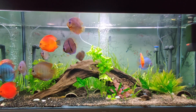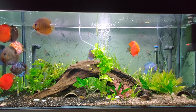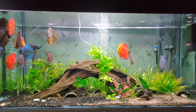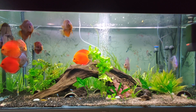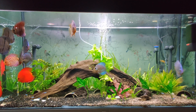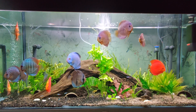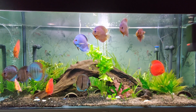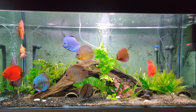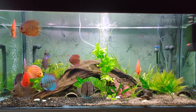Next is water flow, which is very important. Here I have the Eheim Pickup 200 to maintain flow in the tank, plus three air stones for surface agitation. With warm water, good water movement is needed so the water has more oxygen. Water flow also helps maintain cleanliness — it lifts the waste up from the bottom so the canister filter can suck it in and filter the water, keeping it clean.